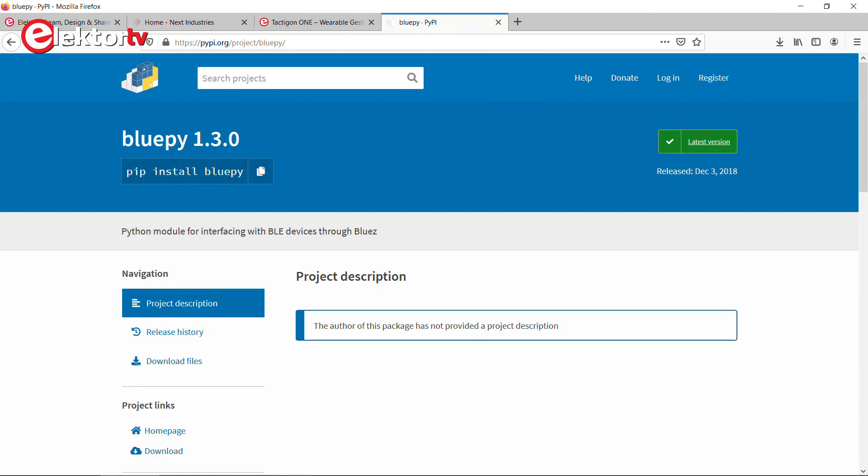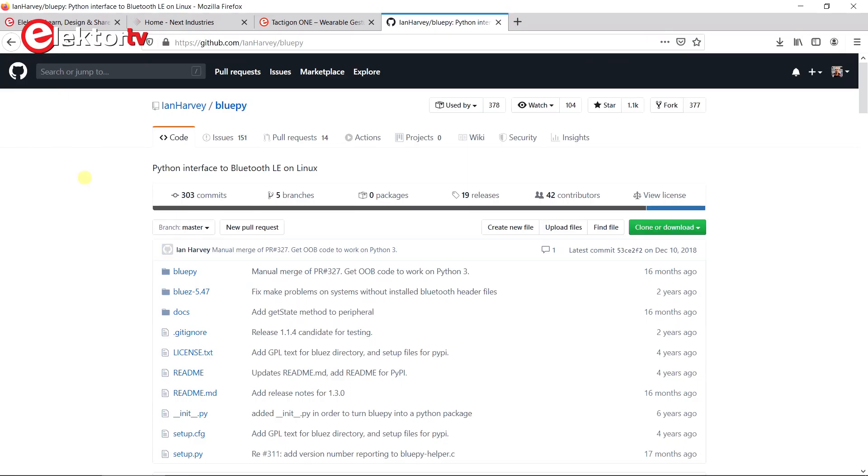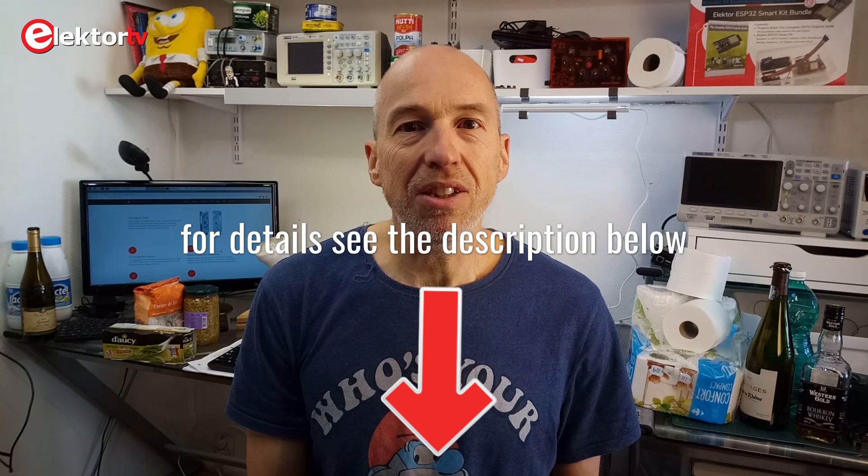You must also install BluePi so you can use BLE with Python. However, it seems that the current version of BluePi, version 1.3.0, does not work with our setup, so you have to install version 1.2.0. Unfortunately you cannot simply pip install this version — you have to download the source code, build it, and then install it manually. A good way to see if your development environment is working is to try out examples 3 and 4.